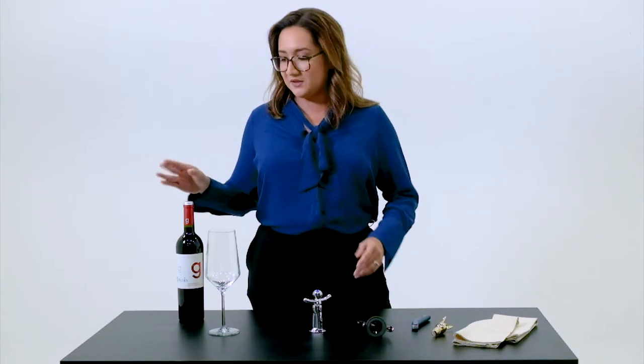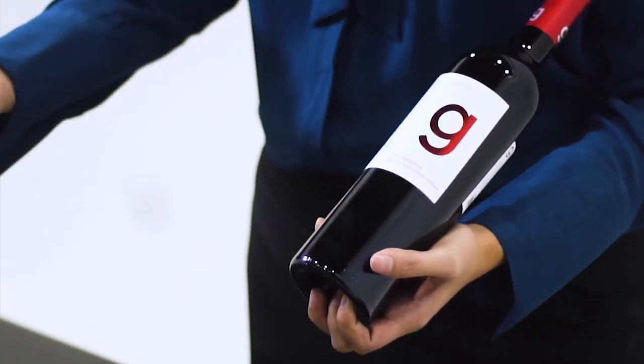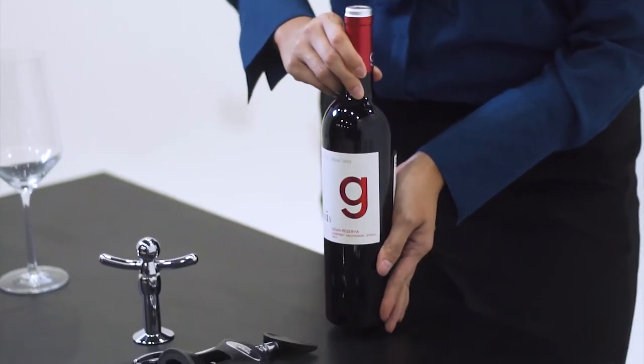The first thing you have to do is to be able to present the bottle to your guests. How do you do that? You are supposed to lift up the bottle, make the label show the guest, and say — for this particular example — this is a Genesis Grand Reserva Cabernet Sauvignon. You're not supposed to be looking at the label while you're doing that. You're supposed to introduce it like it's your friend. And then you set it down gently.